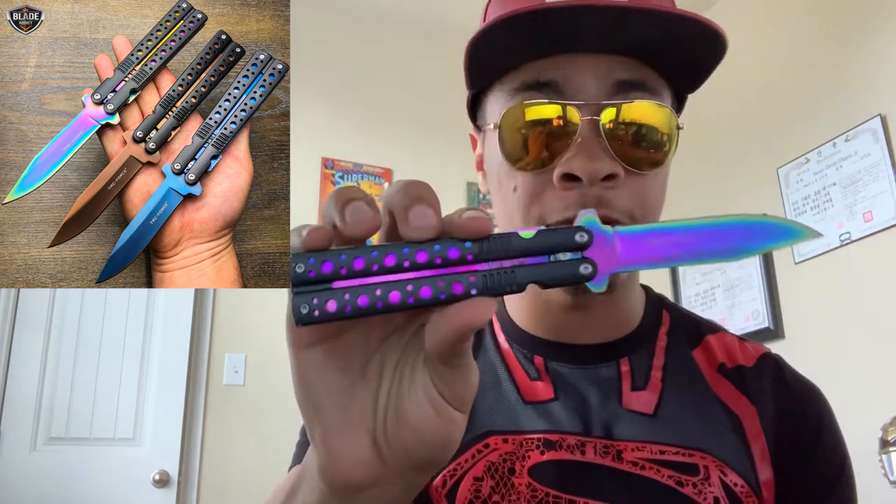Just know that this looks like a butterfly knife but is not a butterfly knife. So if you're trying to get a butterfly knife to practice tricks, this is not what you should be getting. But if you like the design of a butterfly knife but want the reliability of a spring-assisted knife, this is an excellent choice. If this knife intrigues you, check out the links down in the description — I'll have a link to Mega Knife where you can buy this for yourself. Mega Knife is very reliable and I trust them with my knives.